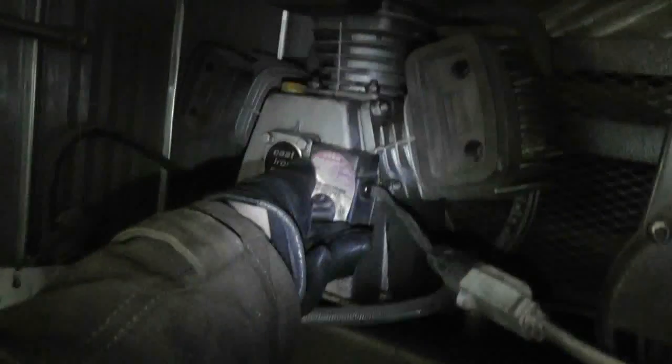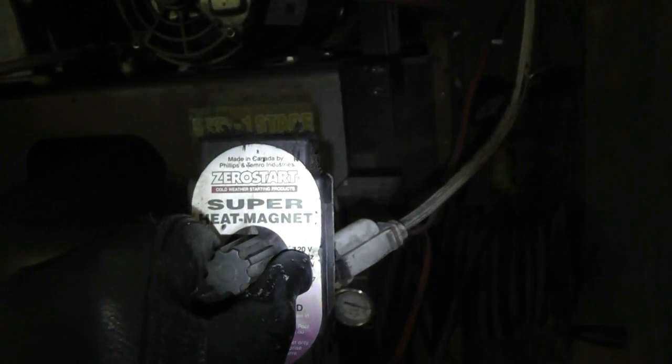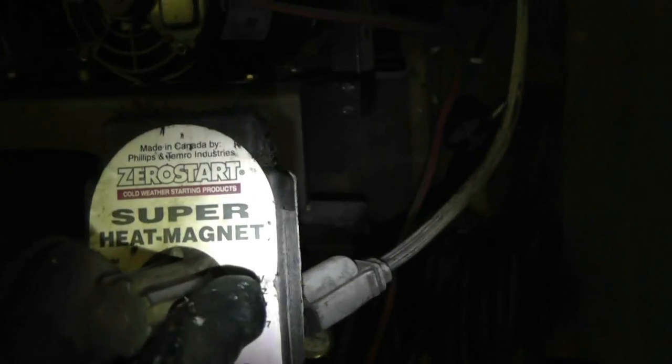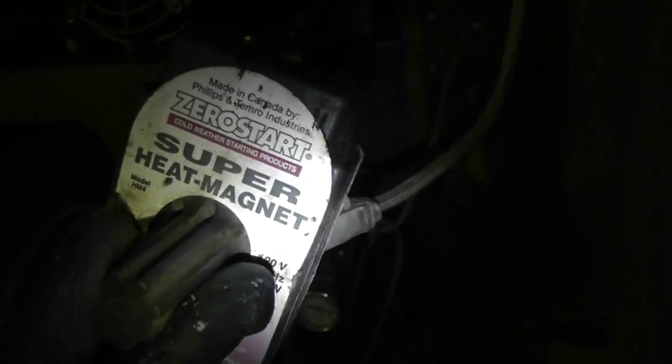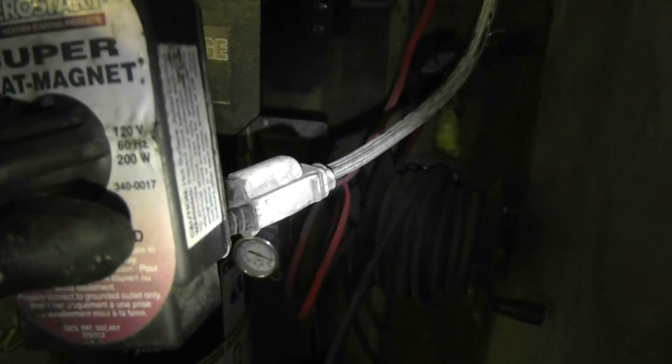This is it right here. This is what's called a Super Heat Magnet, made by Zero Start — cold weather starting products. Made in Canada by Philips and Temro Industries. Model HM4, 120 volts, 60 hertz, 200 watts. There's another part number right there: 3400017.